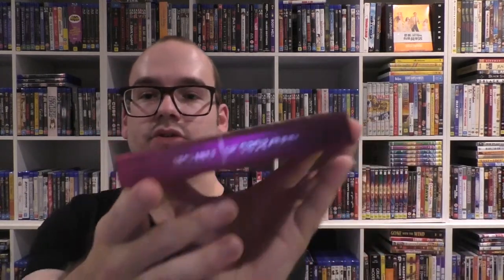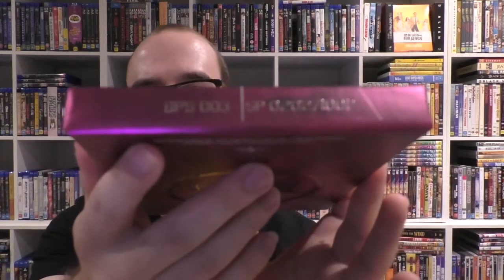This is my one that I want to demonstrate. This is Scott Pilgrim vs. The World, one of my favourite films. This is limited to 1000 units, number 202 as you can see on the base there.